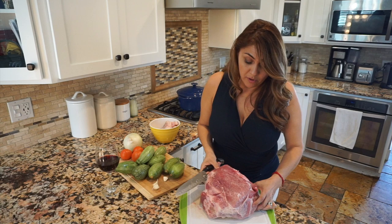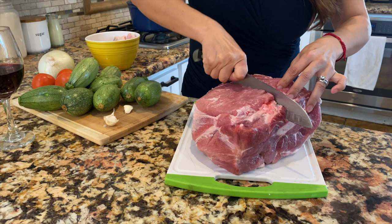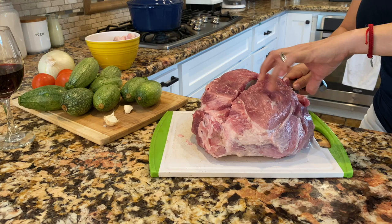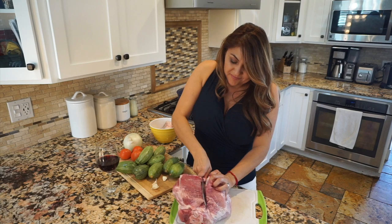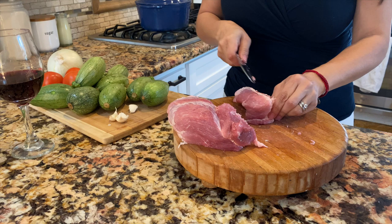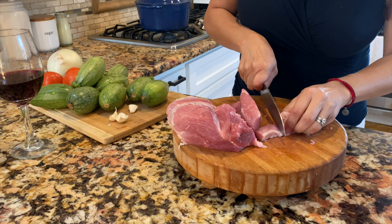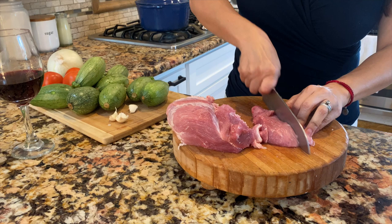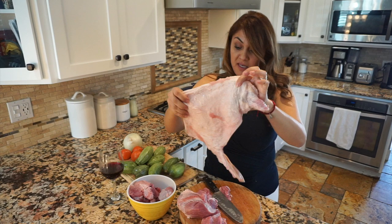I'm going to start by cutting my pork. Since this one has the bone, pretty much what you do is just start in the middle and find your way around that bone. I already cut a piece out of that big roast and I'm going to start cutting my little pieces. Just try to get most of the fat out of the piece of meat because you don't want all this excess fat. Just try to save as much meat as you can and cut them in little pieces. This is the skin I took off from the pork roast — I'm going to save it for chicharrones later.